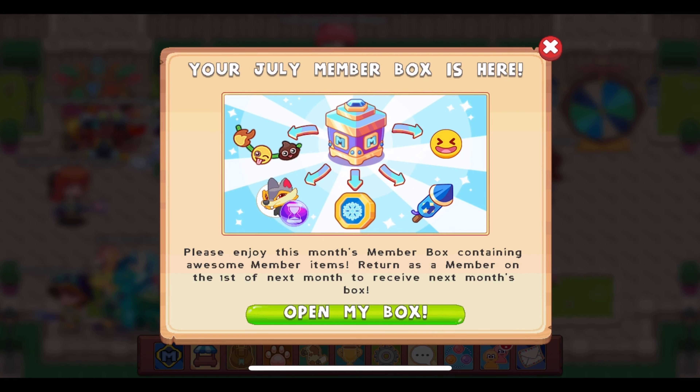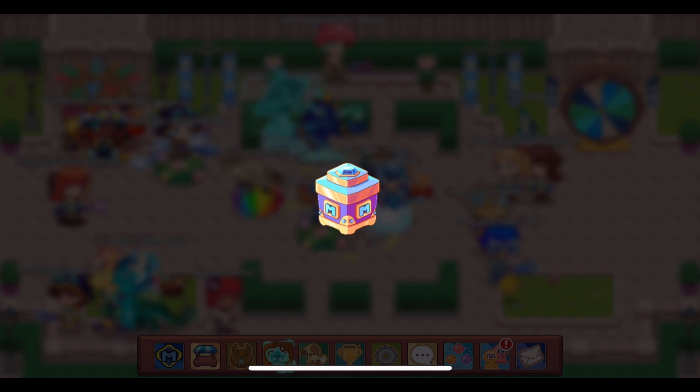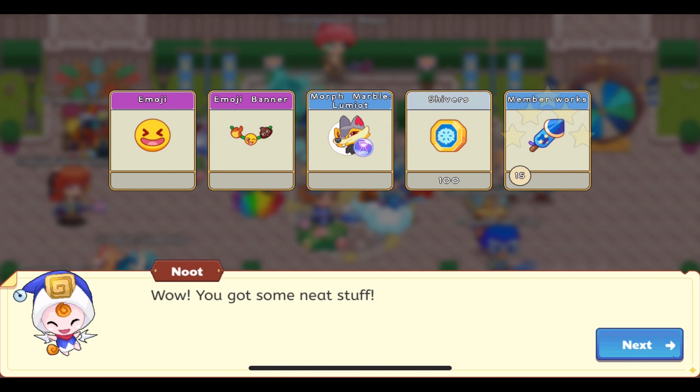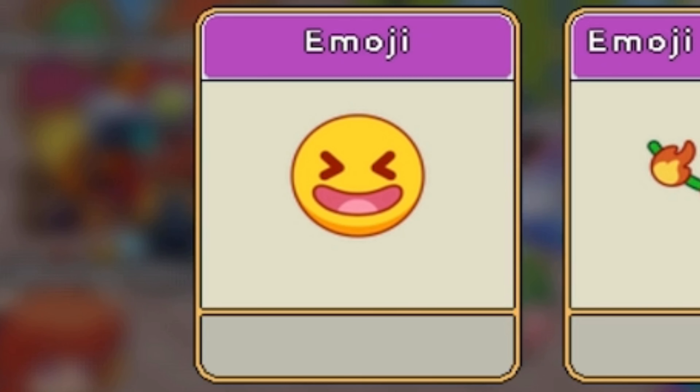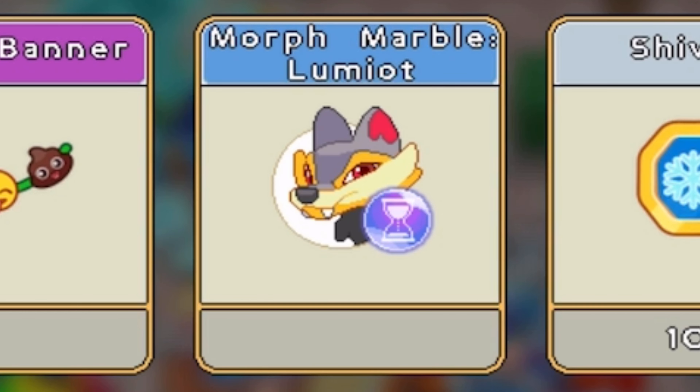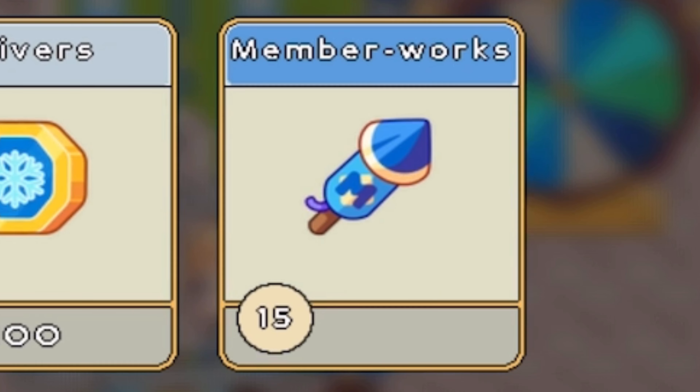Remember that this one is emoji themed. Let's see what these items are. We have a buddy called Emoji, a furniture item called the Emoji Banner, a Morph Marble Lumiott, 100 Shivers, and 15 member works.